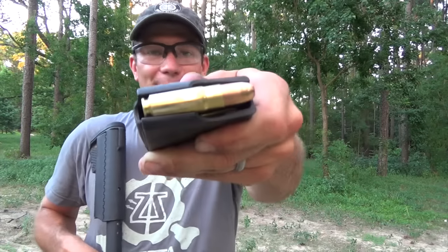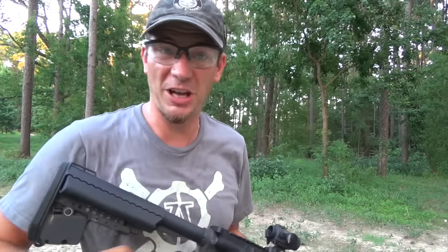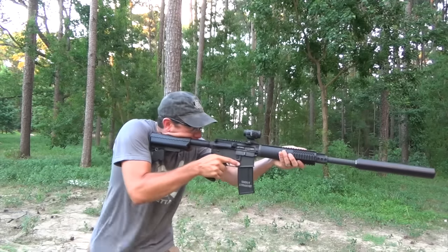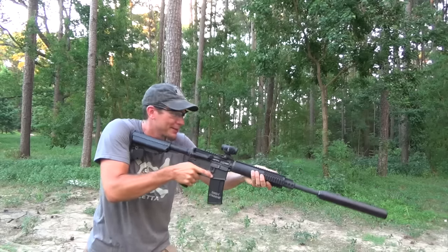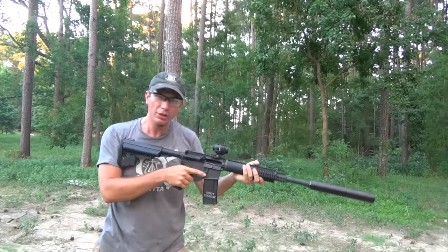For safety's sake we moved closer to the berm so we wouldn't full auto fire over it. We turned our 30-round AR-15 .223 magazine into an 11-round 458 SOCOM 5,500-grains-of-power magazine. Let's put it to it — 458 SOCOM mag dump. Like a boss!